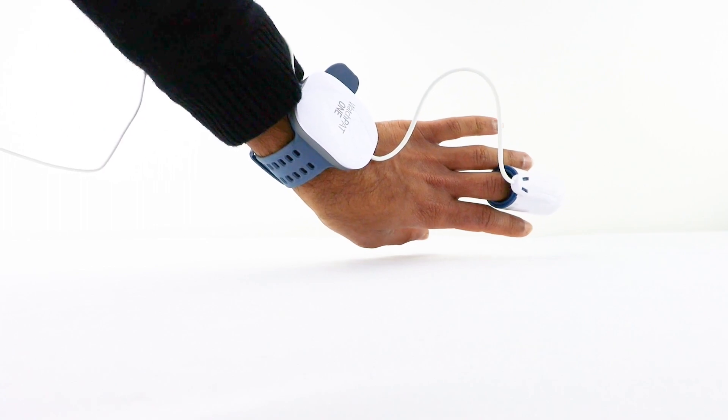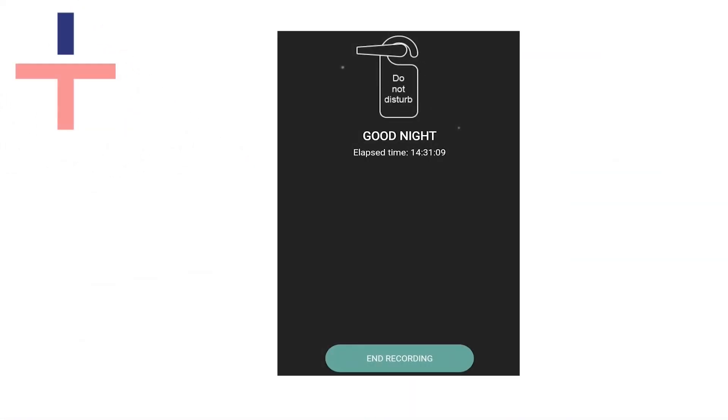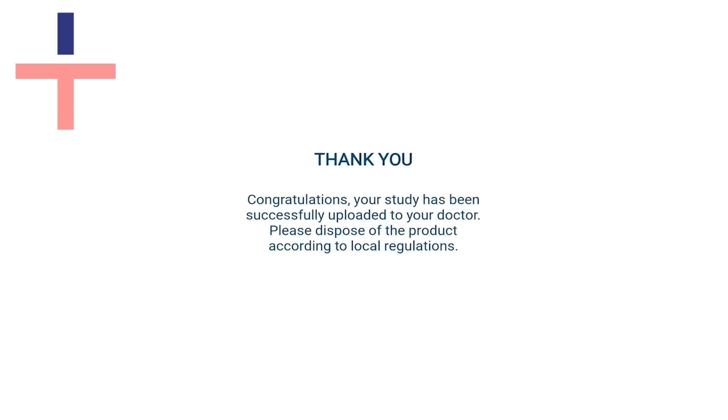If you need to get up throughout the night, do not remove your test equipment. When you wake up the following morning, press end recording on your WatchPad app. Your app should display a thank you message to indicate that the test is now complete.